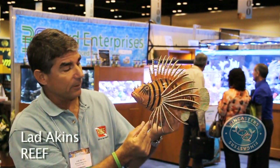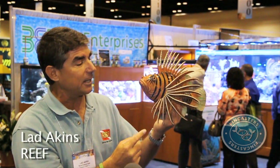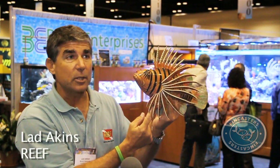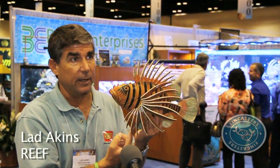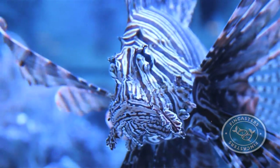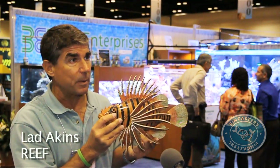On the bottom of the fish — this isn't 100% anatomically correct, but you get the idea — the pelvic fins, of which there's a pair underneath the gills right in here. The very first element of the pelvic fin is a spine on either side. So those two, and then right back here at the anal fin, the first three parts of the anal fin are also venomous spines.